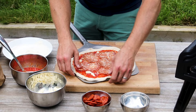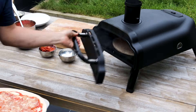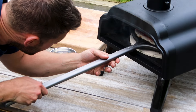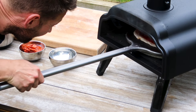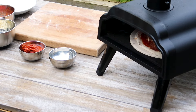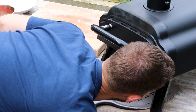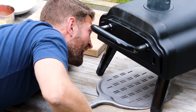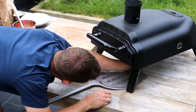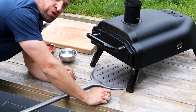I'm just going to reshape this now it's on the peel. Let's go launch. Pizza's in, door's back on, and I'm going to count to 20 seconds. It's got these useful little peep holes on the front. Right, let's give this a turn — coming through 180 degrees.